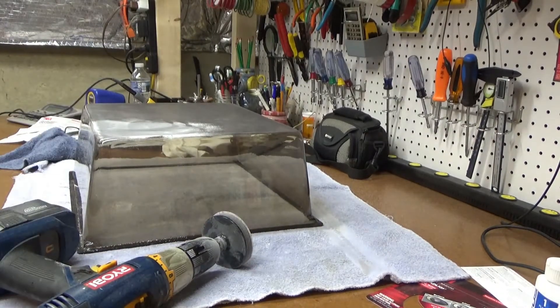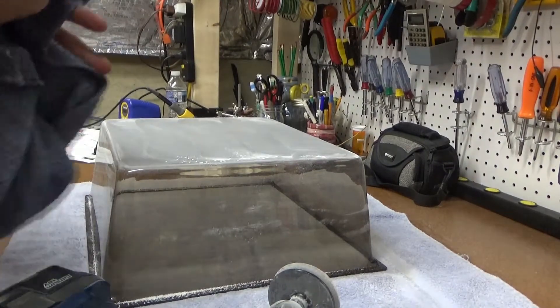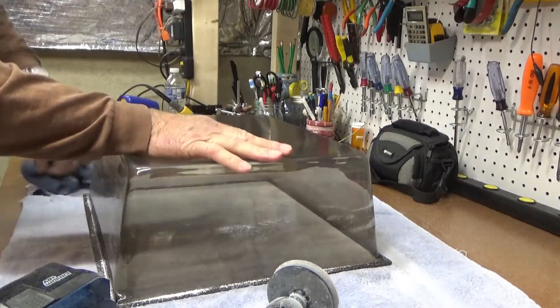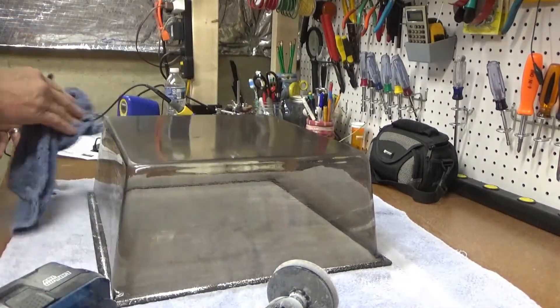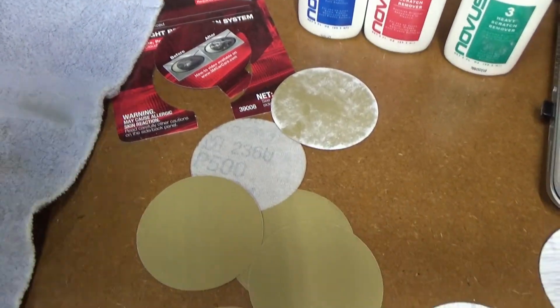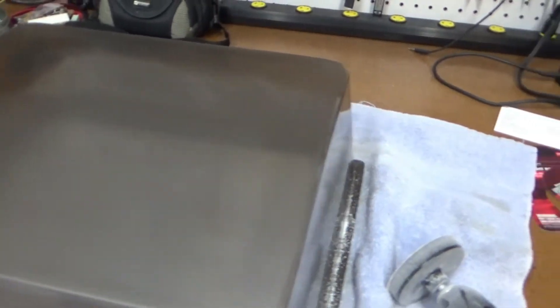All right, that's step two. Let's see how it looks — get all the dust off of there. It's still hazy of course, but the deeper scratches from step one are gone. I moved on to that and it seems to be getting a little clearer and looking a lot better. Those deep scratches are gone. Let's see if we can make it really clear with the next step.